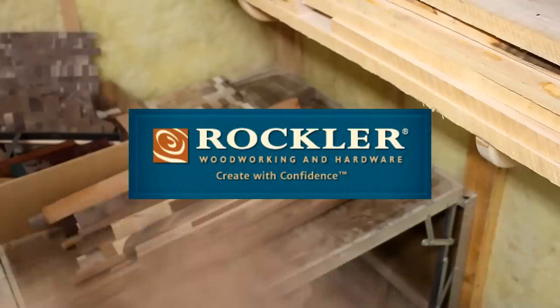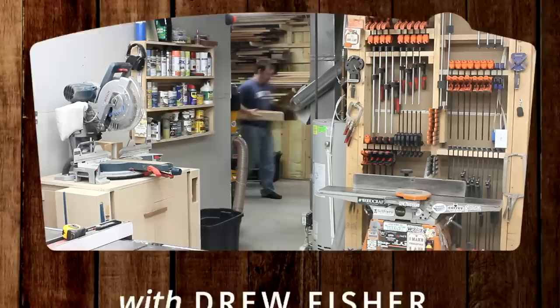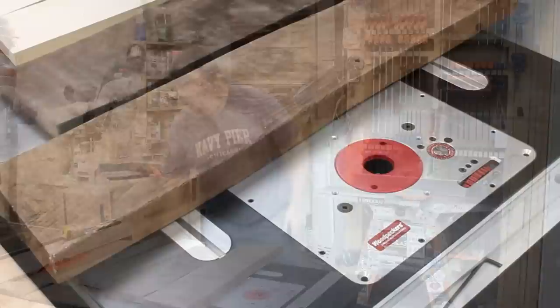And the folks over at Rockler said, well that's neat, we'll give you a hand. So this is what we'll be doing — I'm going to try out the weaving technique and make a couple decorative cutting boards.